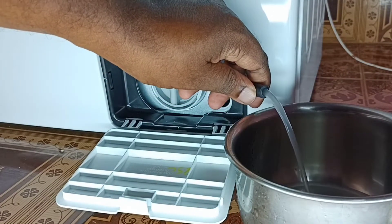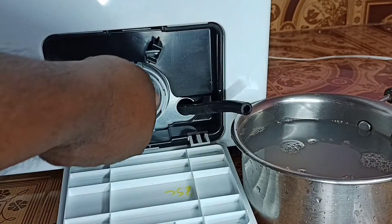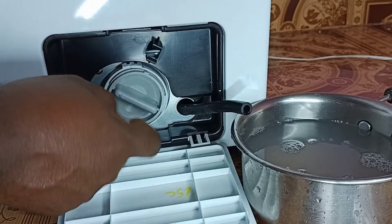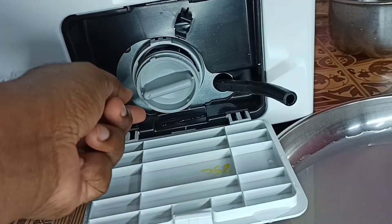After that we can open the pump filter. Turn the pump filter knob to the left and drain off the remaining water. Then we can take the pump filter out and clean it with soft brushes.